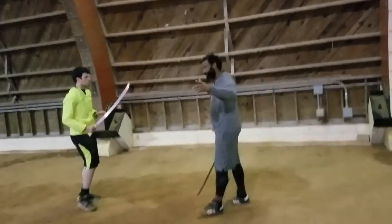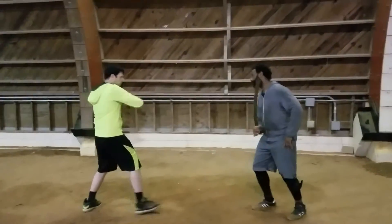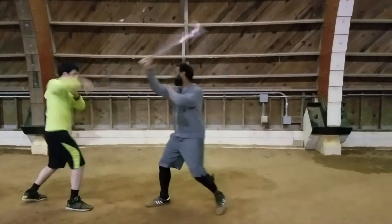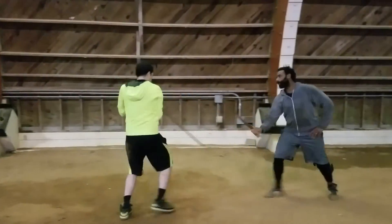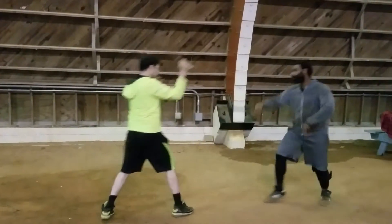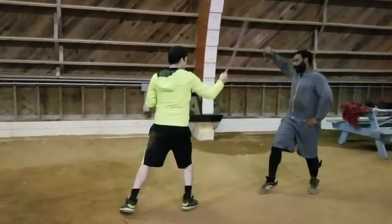We're going to start with the four basic lapses — we've done this already in the video. So we'll go ahead and open up. One, two, three, four. One, two, three, four. One, two, three, four.